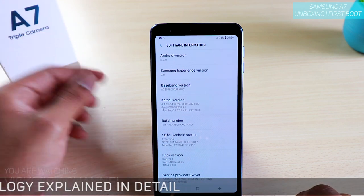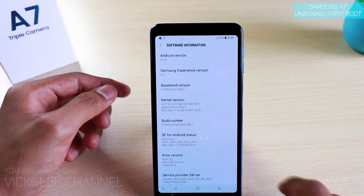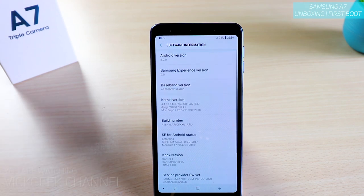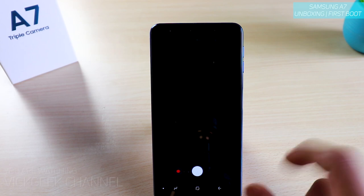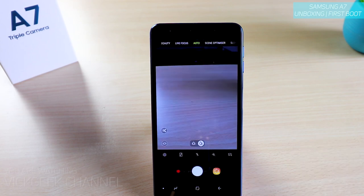Here's the software information — Samsung Experience version 9.0, Android version is 8.0, not even 8.1. Forget about Android Pie — this will probably get updates in the first quarter of 2019. The security patch level is updated to September 1st, 2018, which is nice. So it's running Android 8.0. Let's quickly look at the camera user interface to see if there's any pro mode.